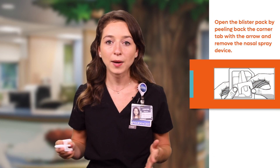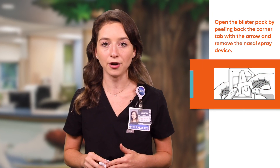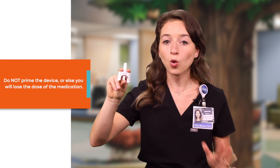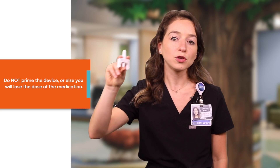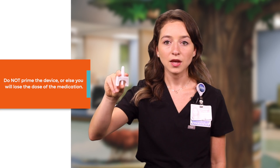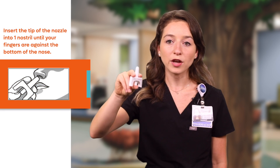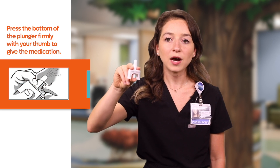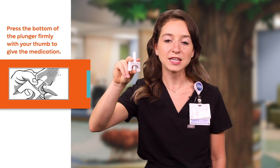Open the blister pack by peeling back the corner tab with the arrow and remove the nasal spray device. Hold the nasal spray device with your thumb on the bottom of the plunger and your first and middle fingers on either side of the nozzle. Do not prime or press the plunger yet or else you will lose the dose of the medication. Insert the tip of the nozzle into one nostril until your fingers are against the bottom of the nose, then press the bottom of the plunger firmly with your thumb to give the medication.